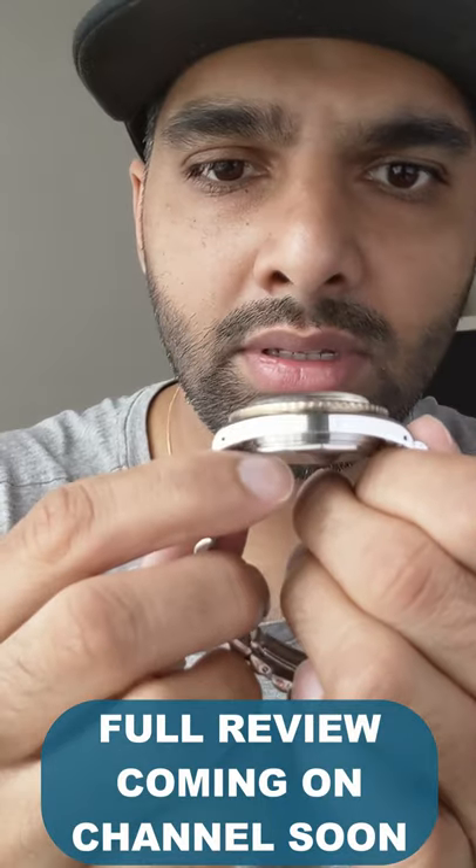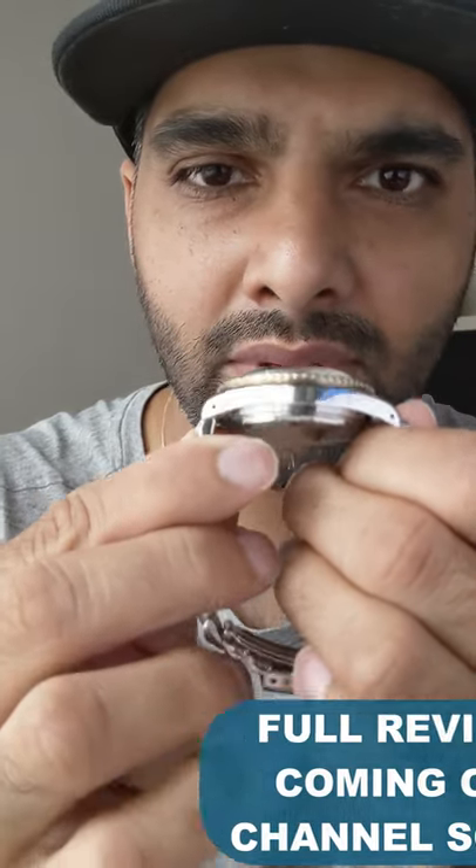One of my big bugbears with this watch is the bracelet — although it is comfortable, it does feel jiggly and a bit cheap. Also, the finishing on this watch straight out of the box had a few scratches.